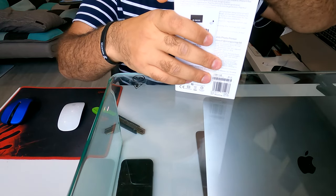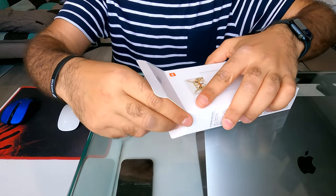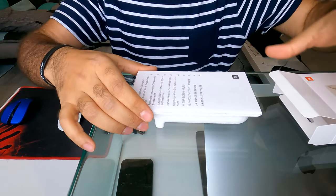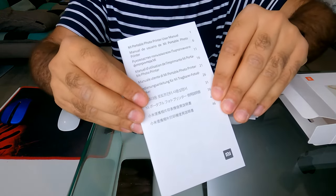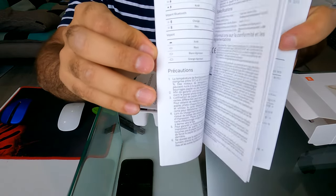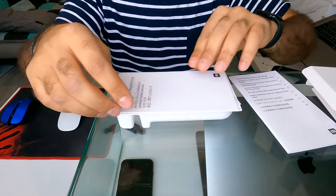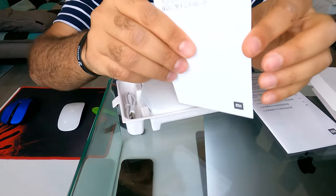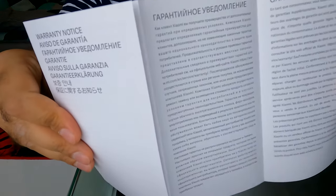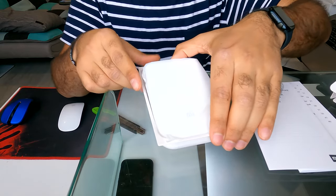It can print up to 20 photos on a single charge. So here we have the box. It has the manual, the warranty notice, and this is the printer itself.